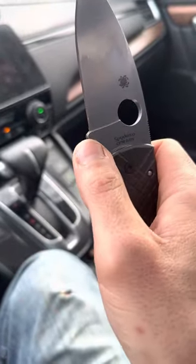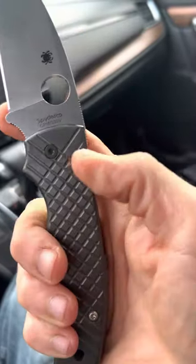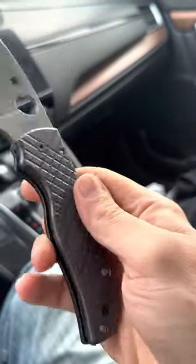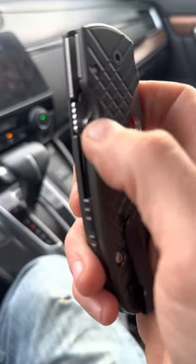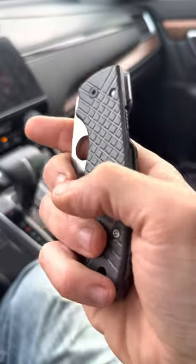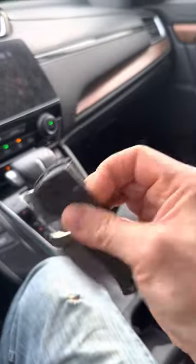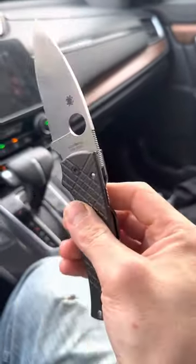I can't suggest the Shaman enough. A lot of people complain about this nub here, because when the knife closes, that nub passes through the compression lock area, and if you don't move your finger, that nub slams into your finger. But honestly, within a few minutes of carrying it, you learn how to avoid that.